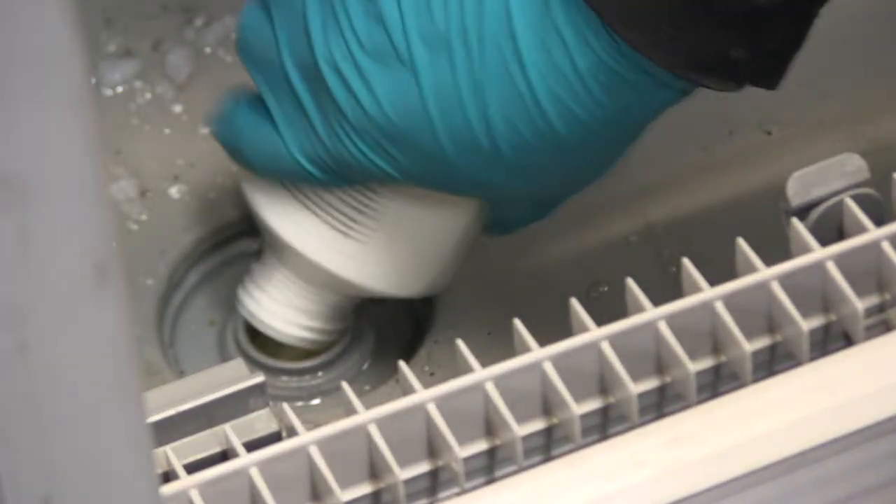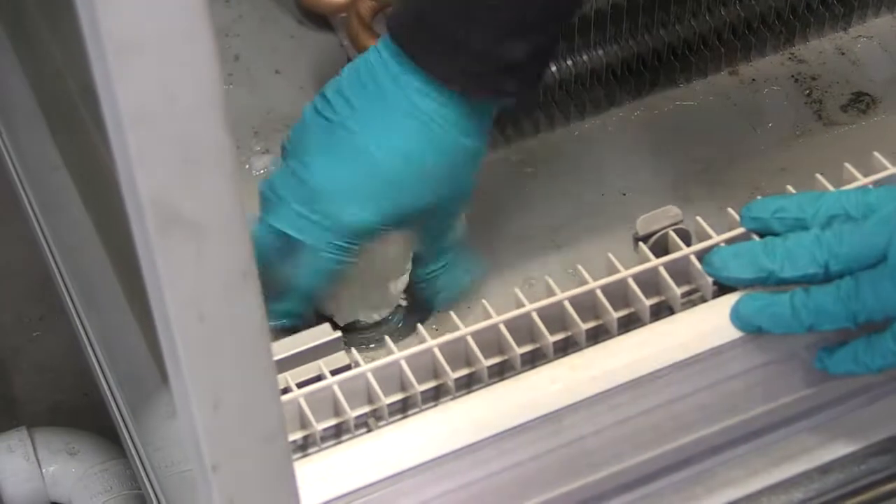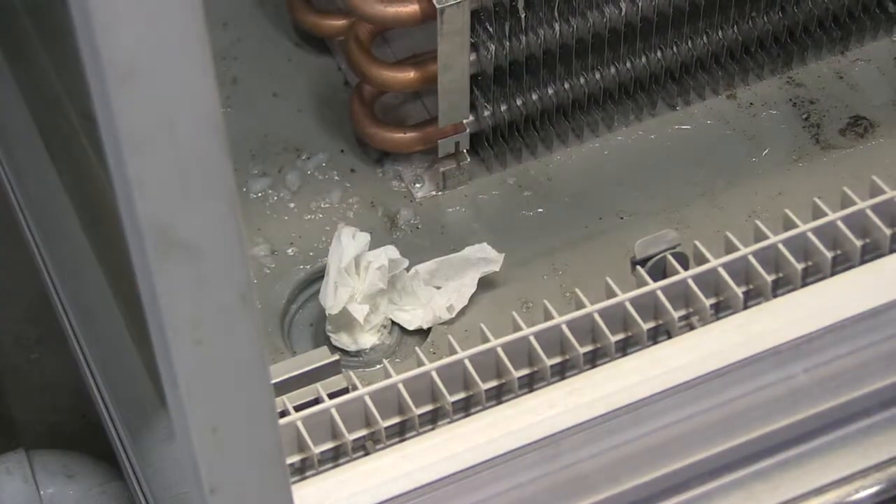After you've cleared the slime, standing water and used Drain Safe, we recommend blocking the drain prior to starting to do any more cleaning. This will stop any jelly and dirt which is dislodged from the coil and surrounding case work from accumulating in the drain lines.